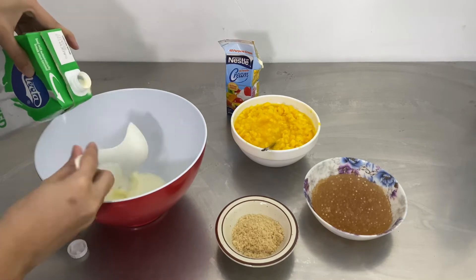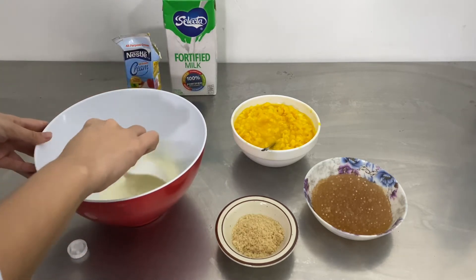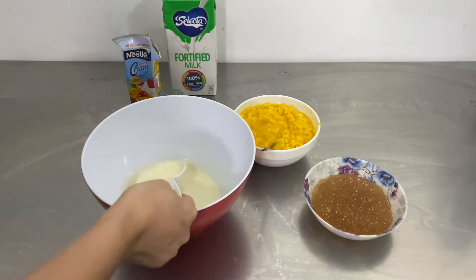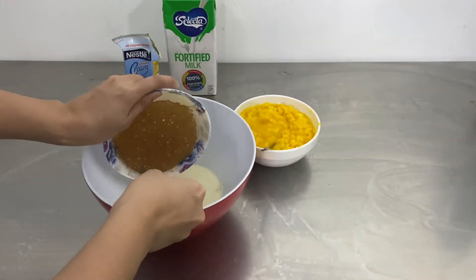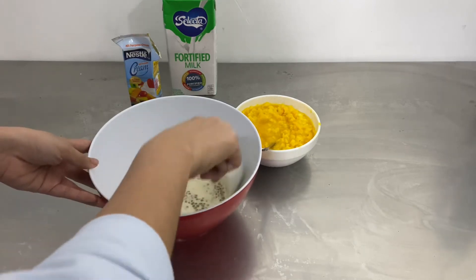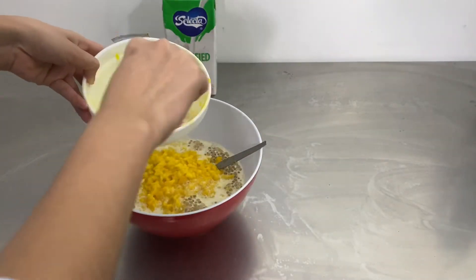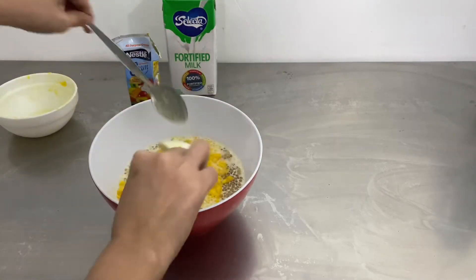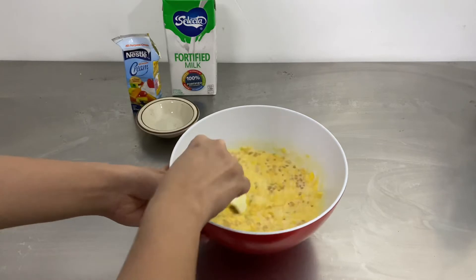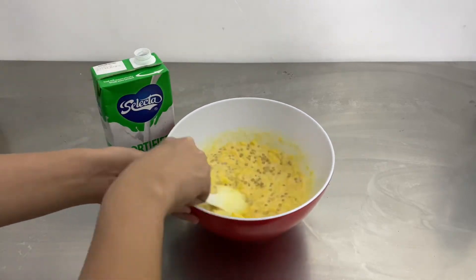Now let's start mixing all the ingredients together. I normally start with the liquids and the cream, and then add the sugar to dissolve it. Then I add the pearls — use this chance to separate all the pearls that stuck together. After that, you can start adding the mangoes that we prepared earlier. Then I add some more milk.